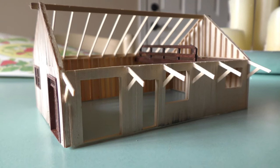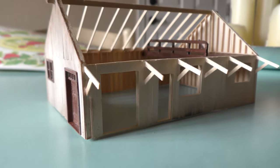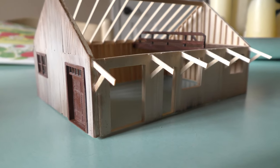I framed the walls with scale 2x8s, 24 inches on center, and clad with 2x8s to form the outside wall. There wouldn't be an interior wall covering, to preserve the framing detail.